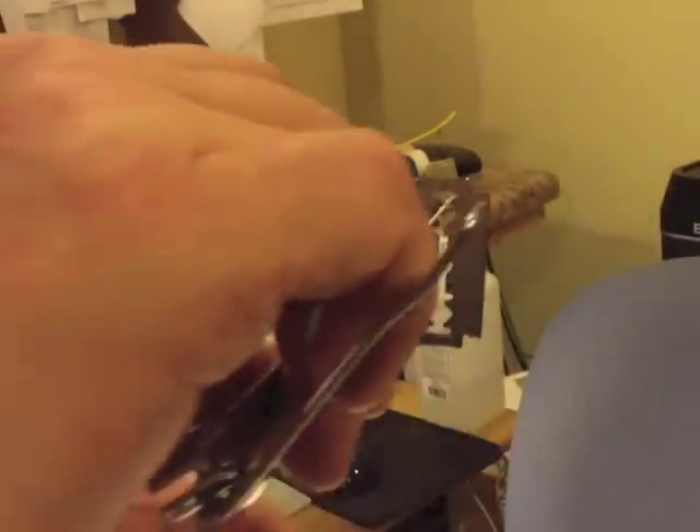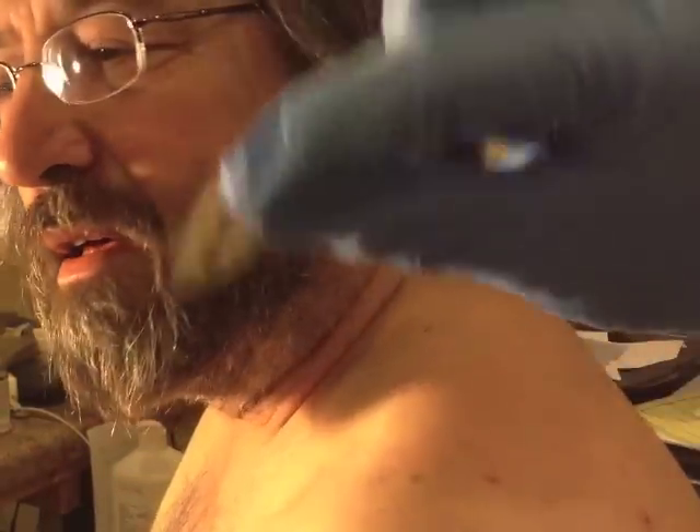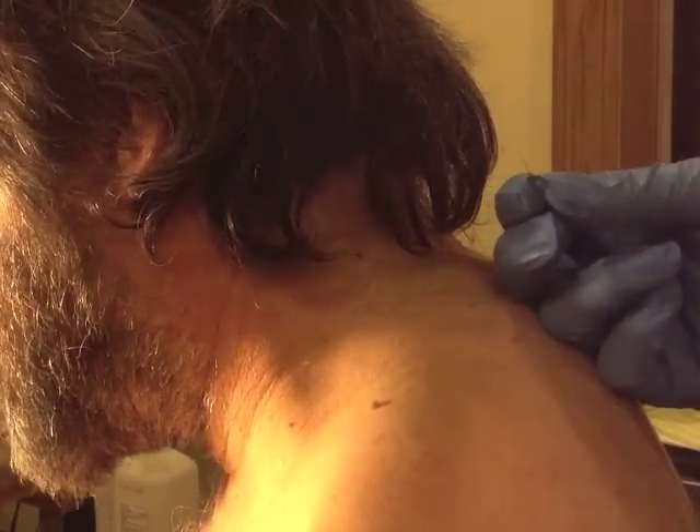To get it out I just hook it like that. You want to show the razor blade to the children at home? It's the same kind of razor blade you use for cutting. This does hurt a little bit.